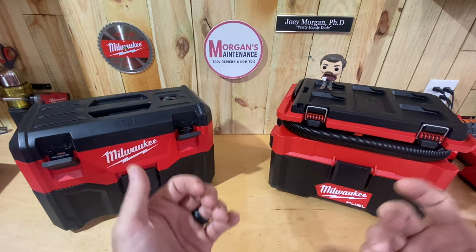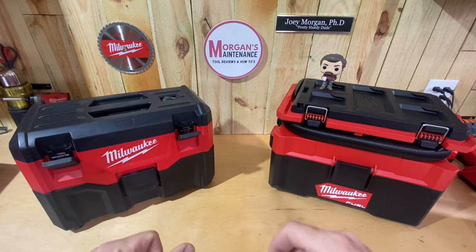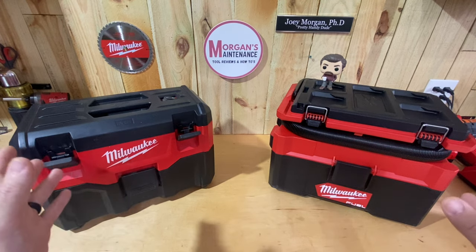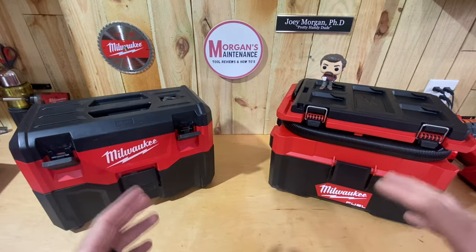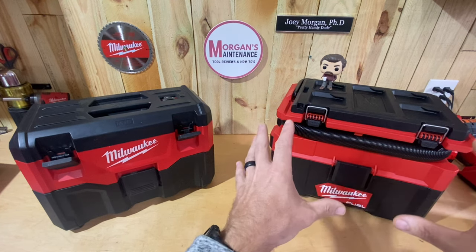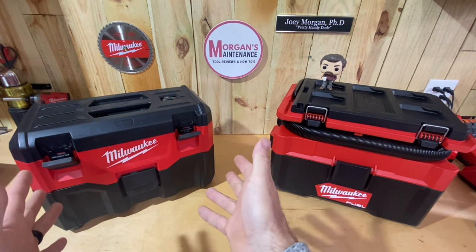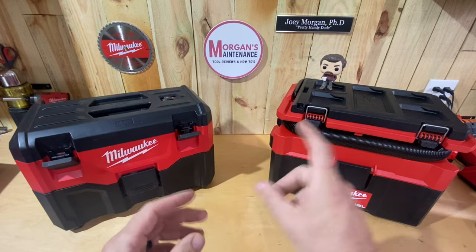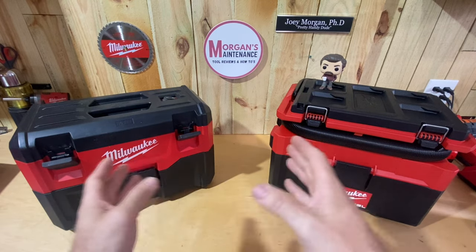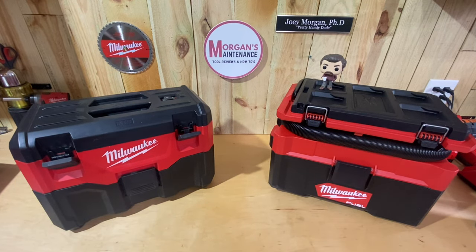There are some features in this that are going to be useful to me and that's the main reason why I upgraded. My last reason is actually the main reason why I bought this vacuum even though I already have the other one — and I think it might be useful to all of you. This is going to have nothing to do with suction and power; that's not why I bought this one. So let's get into reason number one.